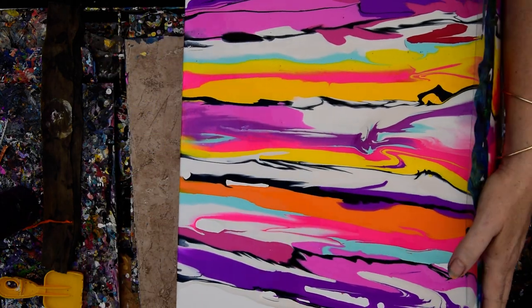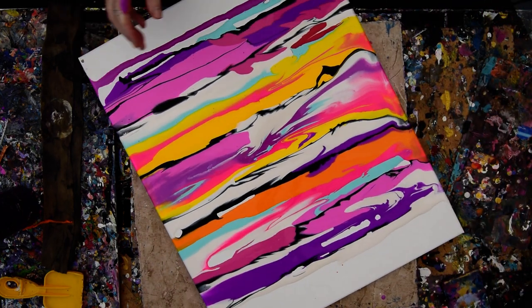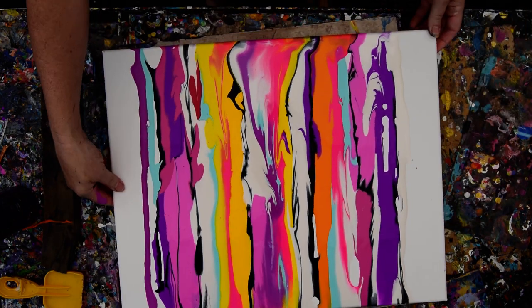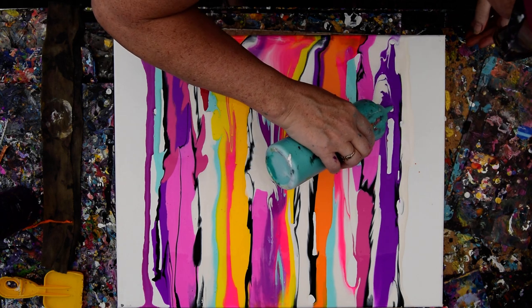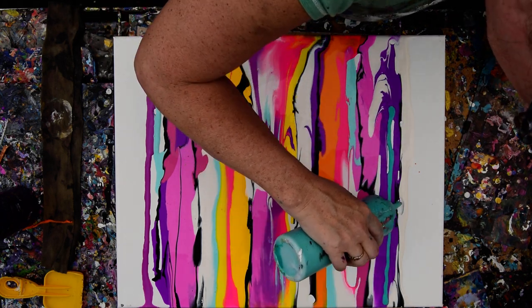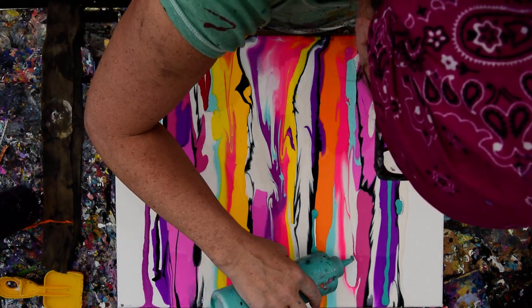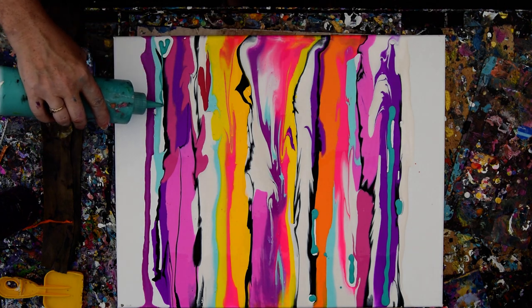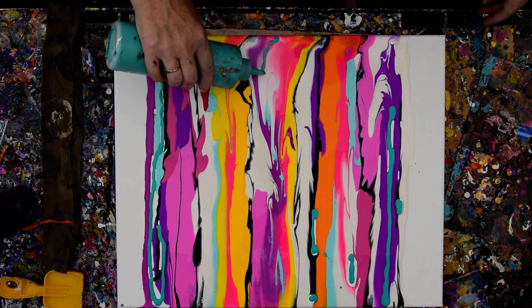I'm going to still... okay, so now that's over here. I kind of want something else, and I have this new color in here which is an Art Minds Turquoise. I'm not sure what they call it, but that's what I'm calling it. And I'm just going to fill in any little gaps that I see with that. Because it's beautiful.